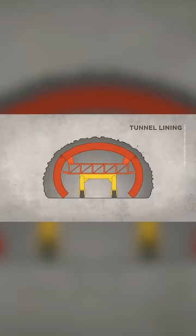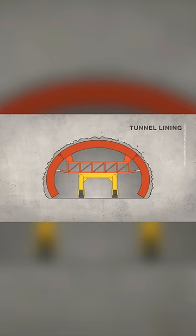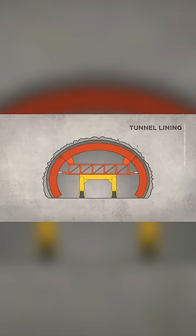Once it's inside the part of the tunnel that needs to be lined, the wings will expand until they're very close to the existing hard rock. Concrete is then pumped up and through into the space between the formwork and the rock. It moulds into the smooth, curved shape of the formwork and gives the tunnel its nice lining.